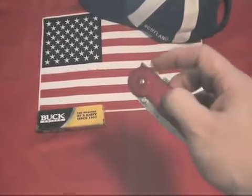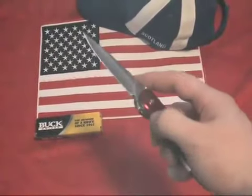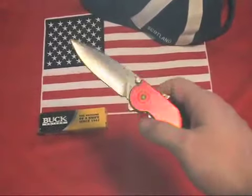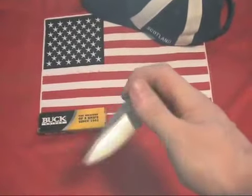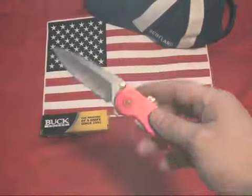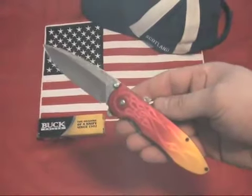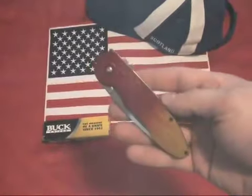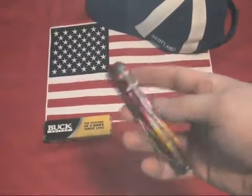It has dual ambidextrous thumb studs, a blade release ridge, and ASAP assist for ambidextrous one-handed opening. It also has a removable stainless steel pocket clip mounted at the butt end of the knife. The Buck Cirrus has an overall length of 7.75 inches when opened.